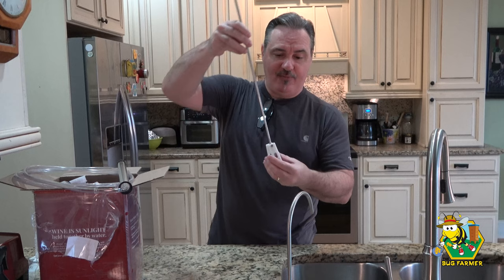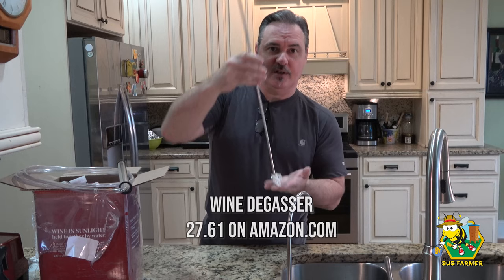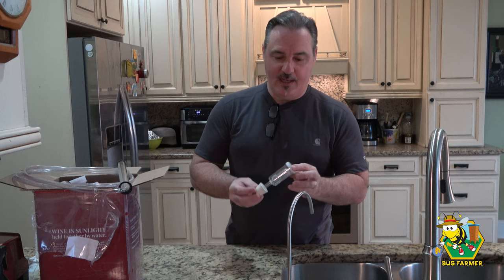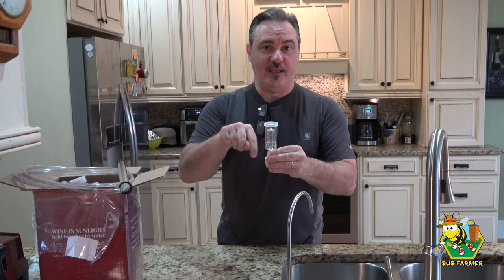Every day you can either shake the carboy, which is hard to do on a big one — on the six gallon one it's kind of tough because you don't want to knock it over or break it. You hook the degasser to your drill, it spins, and it will degas your solution. The last thing you're going to need to make the wine is an airlock. This lets the CO2 gas escape from the wine you're making, but it doesn't let any bacteria or wild yeast get back down into your wine.